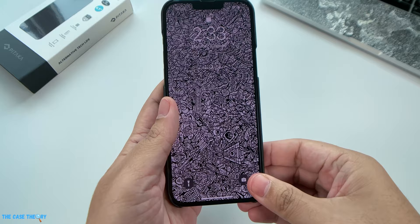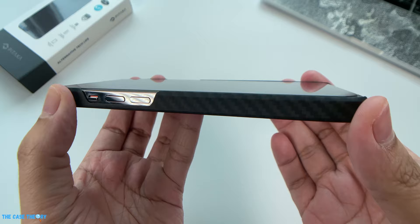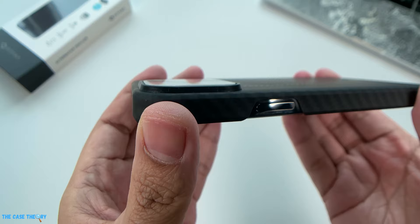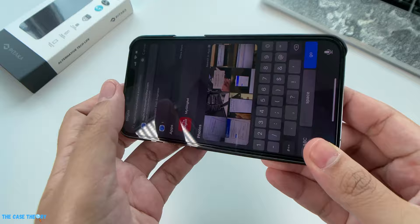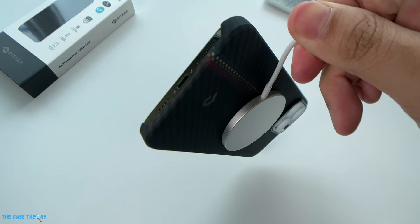Despite being built in with MagSafe, installation might get a little tricky because of the curved edges. You can simply align the phone on one side of the case and tap the other side right in. The case employs an overall cutout design, exposing both the top and bottom areas as well as the buttons. The screen has a reasonable amount of protection due to the curved edges that extend beyond the screen. On the back, the lip surrounding the camera has been slightly raised to protect the lenses.